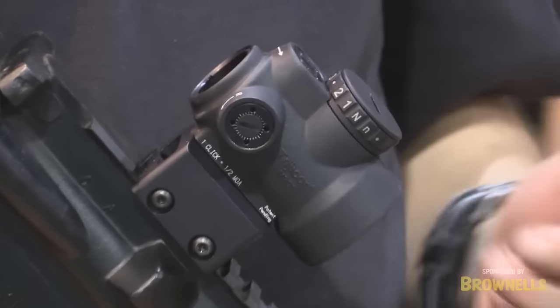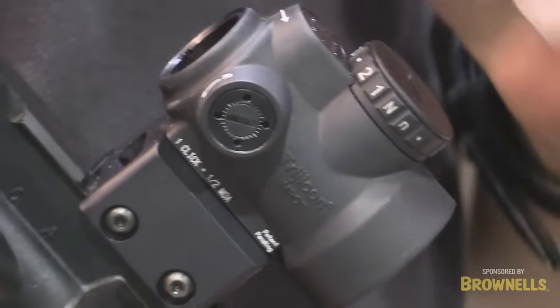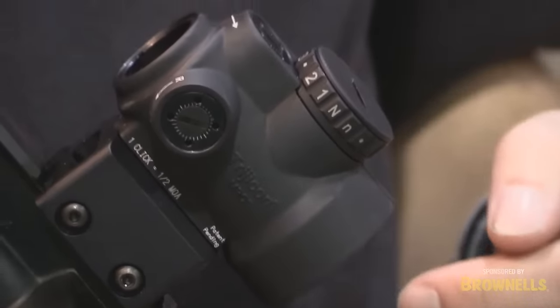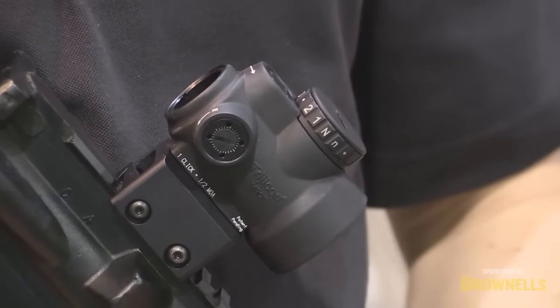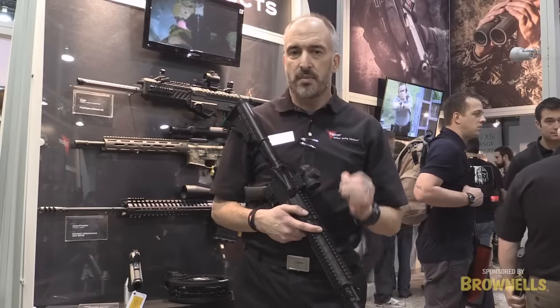This is big for Trijicon this year. We have a low mount, we have a one-third co-witness mount, and we have a full co-witness mount, so you guys can put it on whatever attachment you want — AR platforms, shotguns, it'll work on any rifle, so anything up to a 50 cal, you can use this on and be able to rock and roll.